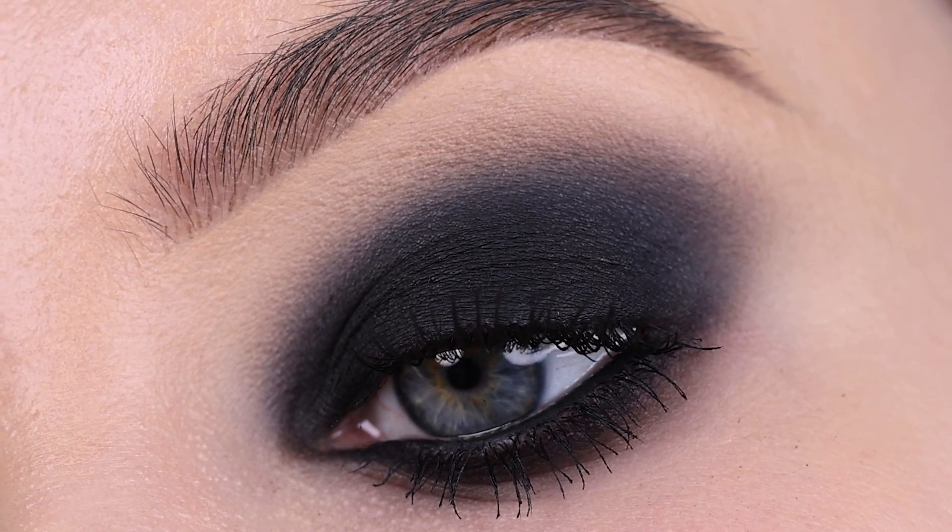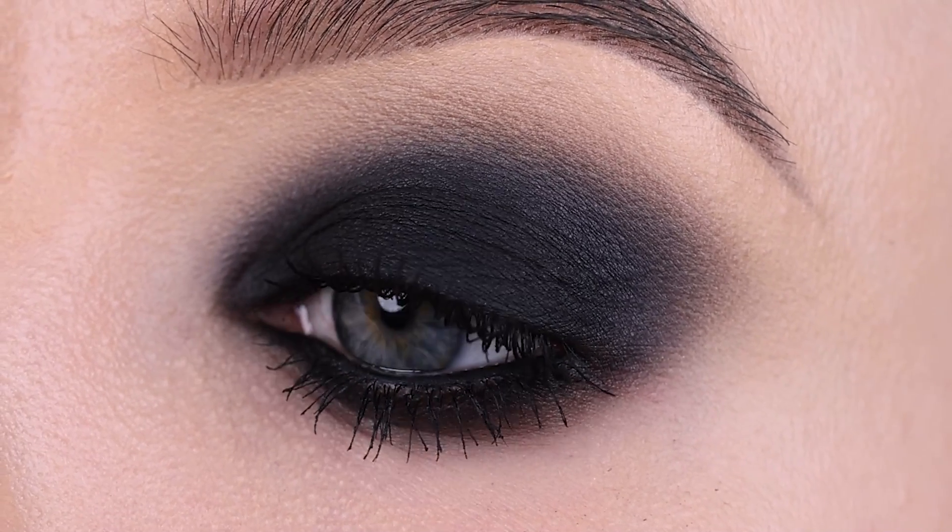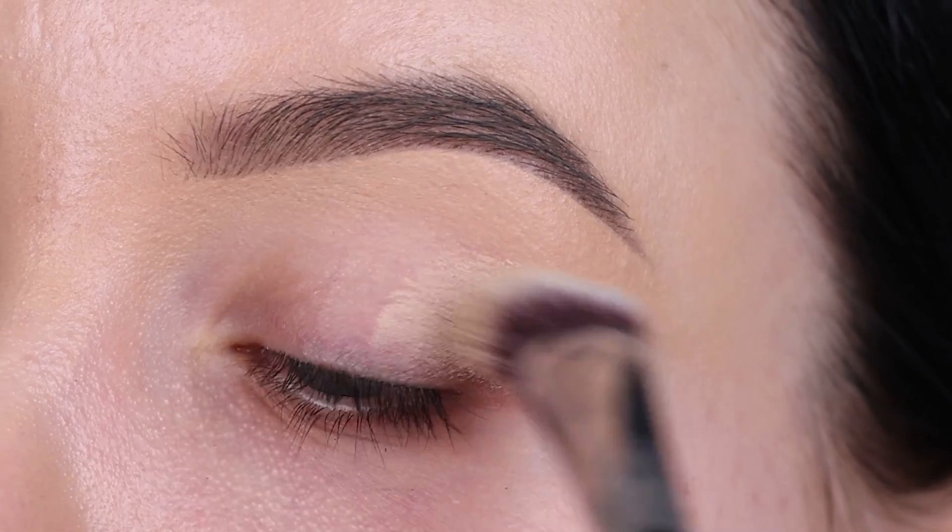Hey everyone, thank you so much for watching today's video. In this video I am going to show you how I create this black smokey eye, so hopefully you guys can create this too.